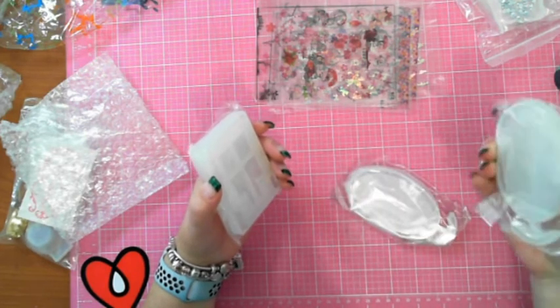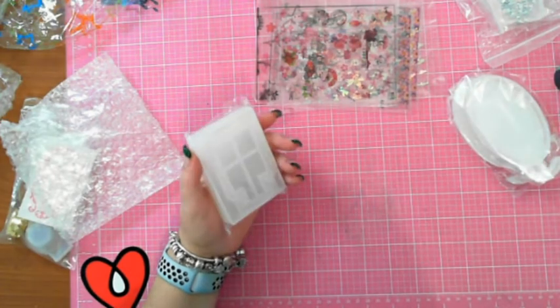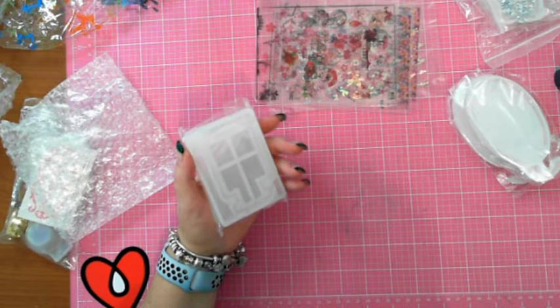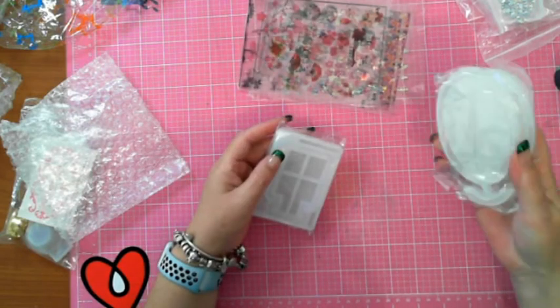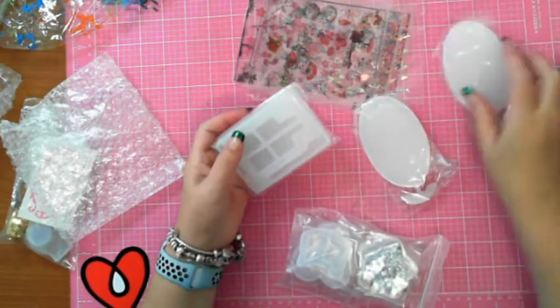Did I get two of those? I don't recall ordering two of those. Let me pull up my order - star, perfume, fairy tale, fairy, oval - oh heck, I did order two! Well, that was a mistake. Oh well, okay, so these are silicon molds.